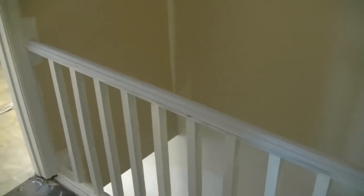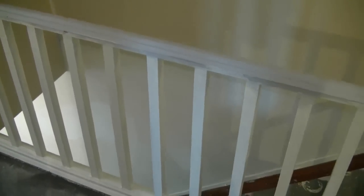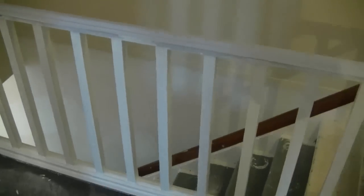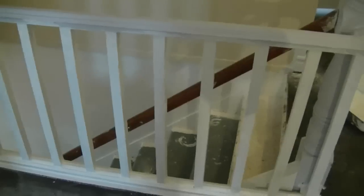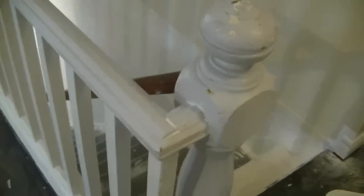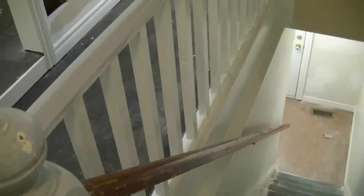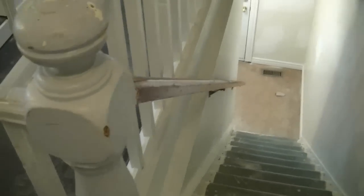This is the staircase we're working on — this is the handrail and the spindles we'll be painting. You can see we've put one coat of primer paint on the spindles here. We've sanded them first with 150 grit sandpaper. We're doing the top and the handrail with black paint, so we'll just be focusing on the spindles today, and I'll show you what to look for before we get into our final coat.